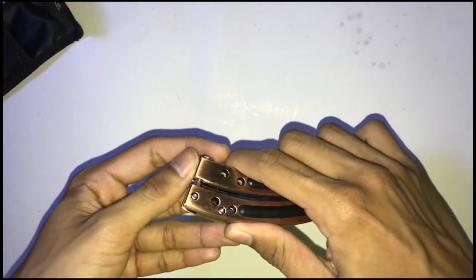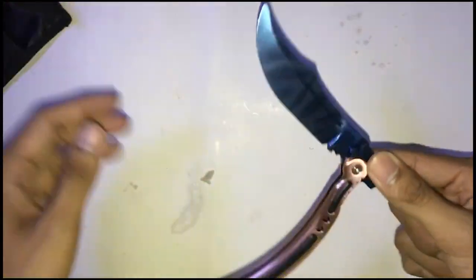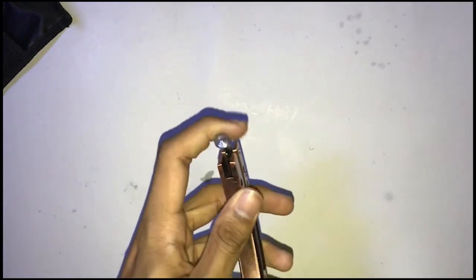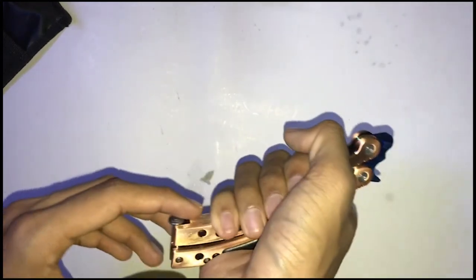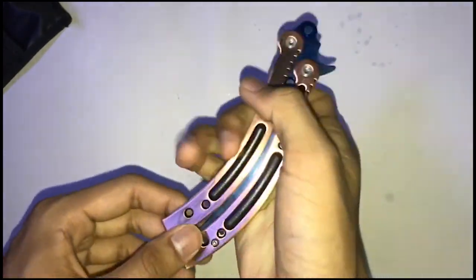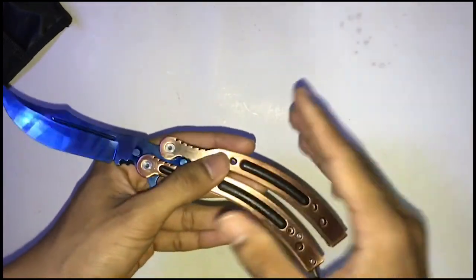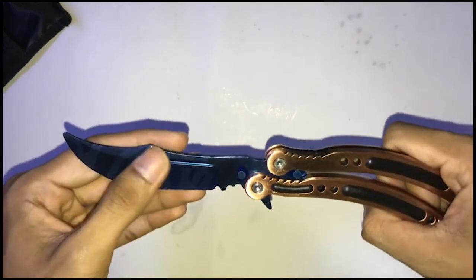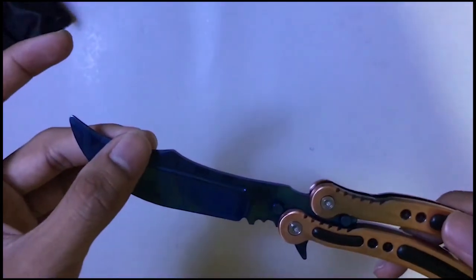You can go buy the $30 butterfly knife because I think it has better quality than this one — this one is just a China one. I'm not dissing anything from China but I guess it is from China because I ordered it from a Chinese website. This video ended up being around five minutes. Please like and subscribe, comment down below — I beg you — and tell your friends to watch this video.